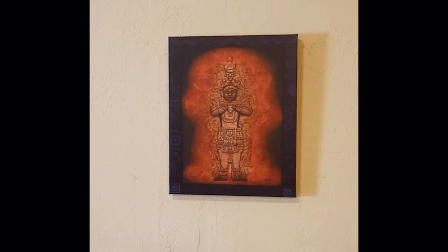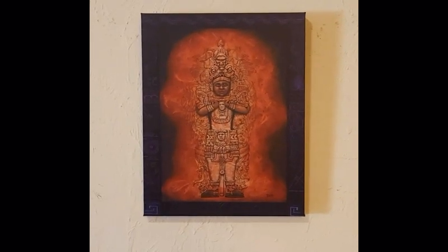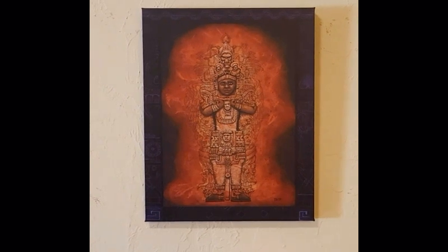Simply go to thomasckeller.com — across the menu bar on the top, go to the right corner, and you'll see the shop button. Click on that and it'll take you to all the paintings that I now offer prints of. These prints are a fraction of the cost of the original painting, and they look absolutely fantastic.